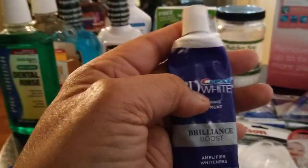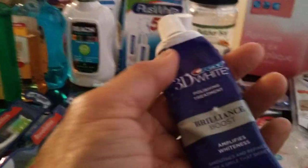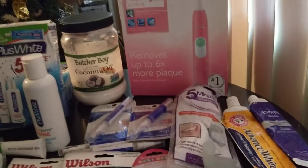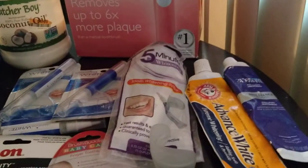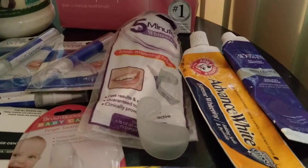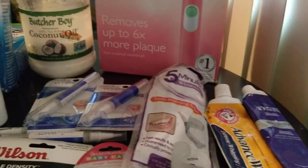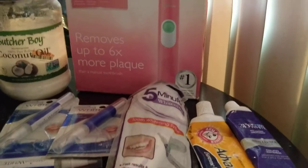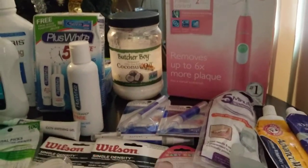I got this one at Big Lots. It is not a toothpaste — it's Crest 3D White Polishing Treatment, Brilliance Boosts Amplifies Whiteness. It's a polishing treatment, similar to what the hygienist uses at the dentist when they polish your teeth with that little rubber attachment. I don't think Crest makes it anymore because I found it at Big Lots for about $3 — they probably discontinued it. So I got a few tubes. You could probably substitute baking soda and get the same effect.